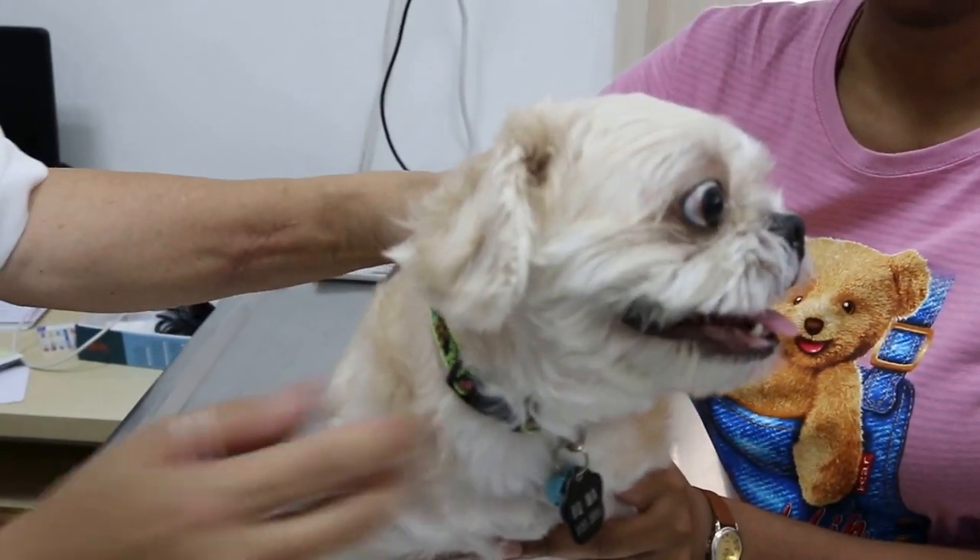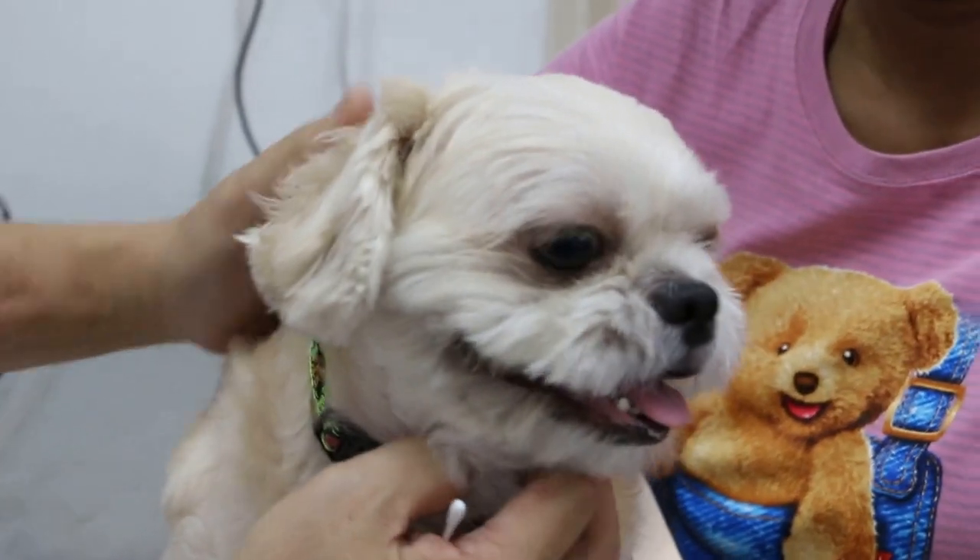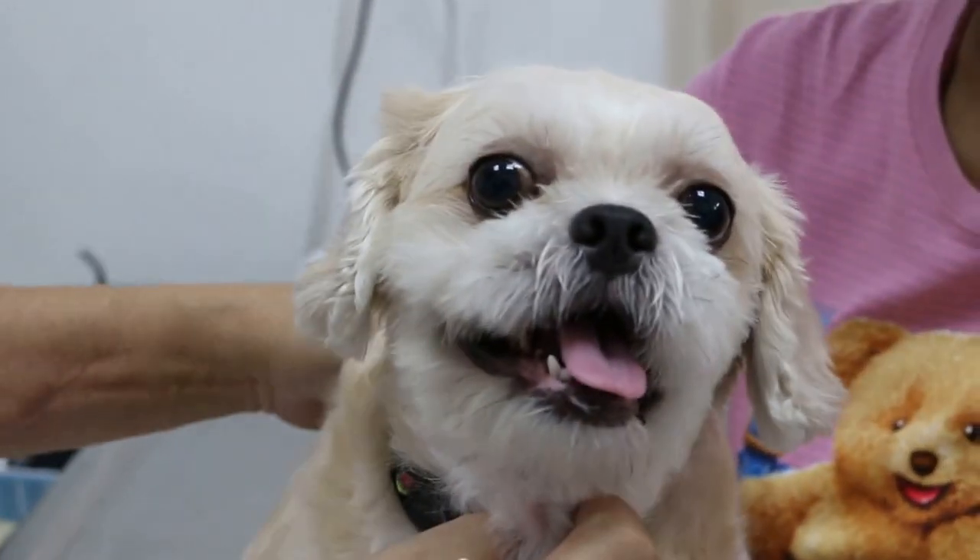23 July 2015. This 4-year-old male neutered schnauzer came in for annual examination.